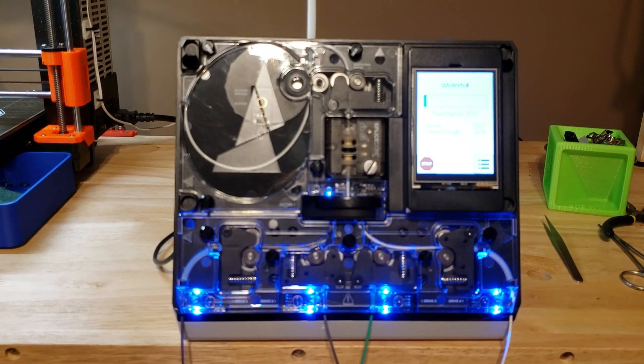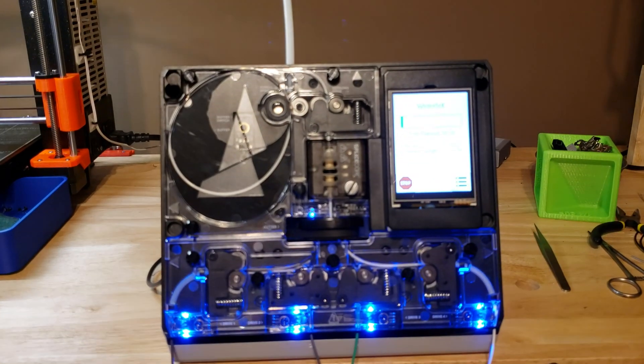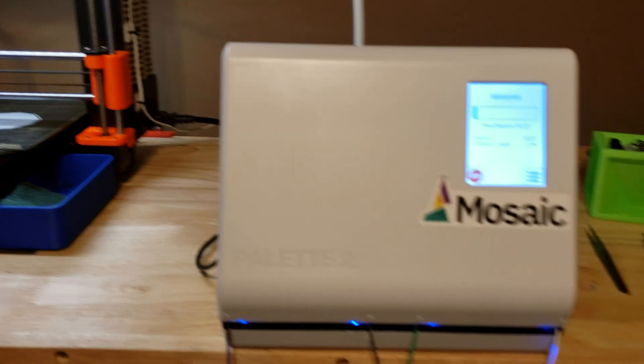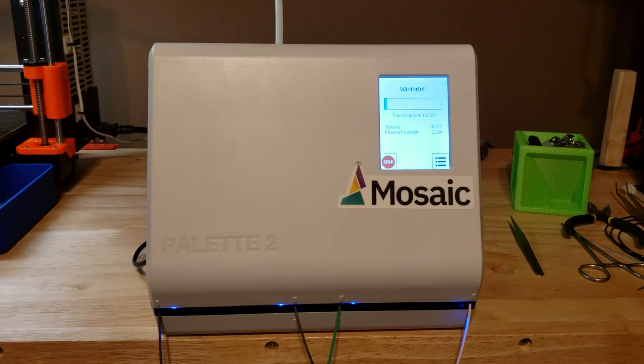Sorry my makerspace is a mess. But you can actually pop the cover off and see this thing working. It is beautiful in its simplicity — or simple in its beauty, however you want to put it. On the two calibration prints I've done so far, I found the splicing and the color transitions to be perfect.